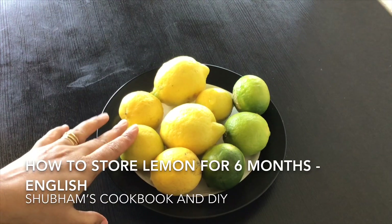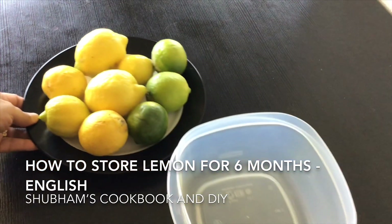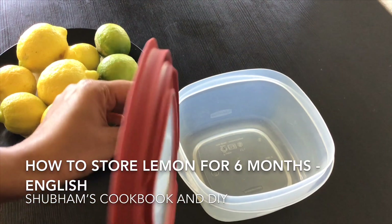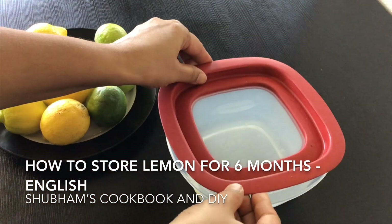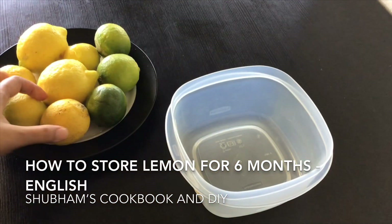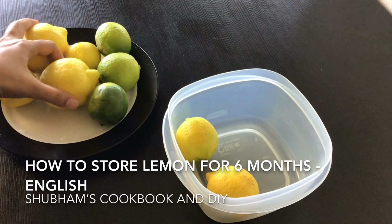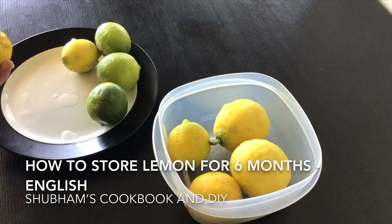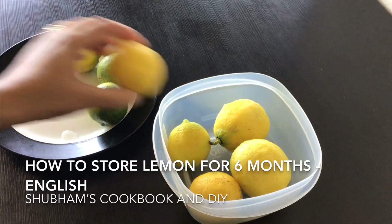Let's see the first method. Just wash all the lemons and let them dry for an hour or two, or you can keep them in front of a fan so that all the extra water gets dried well. Then just store them in an airtight container and keep inside the refrigerator, in the lowest rack or inside the vegetable box.